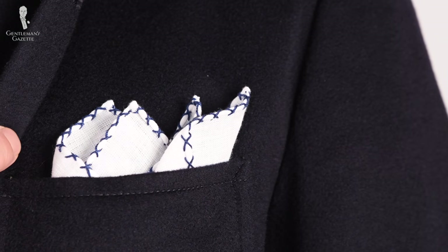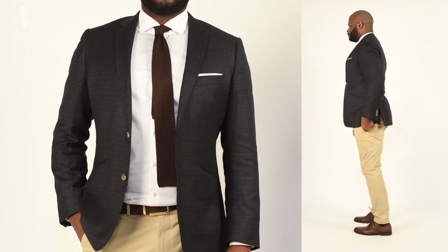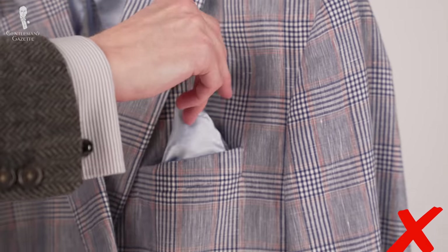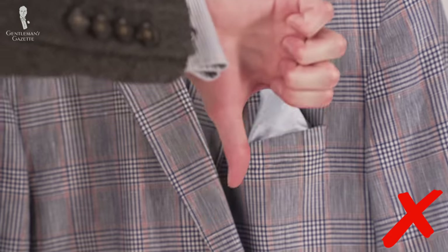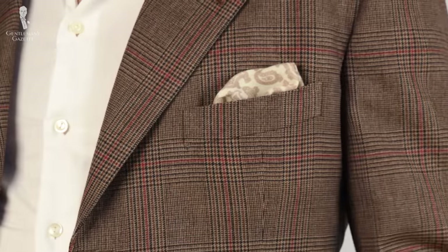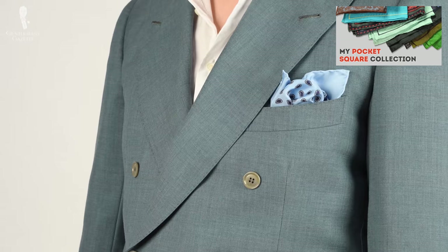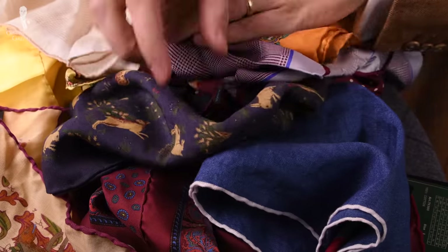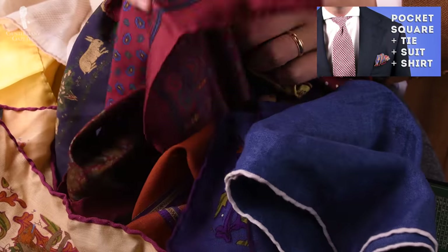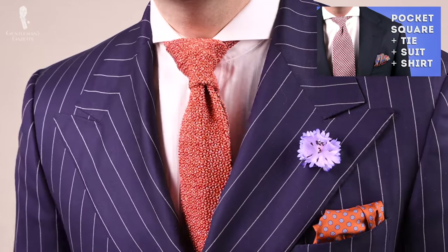Few things can add so much to a look with so little as a white pocket square — and by that we mean a true white square, as just pulling out the lining of your breast pocket isn't a viable option. We've made many other videos on pocket squares, including Raphael's extensive collection, and we talk often about how they can be the perfect accent piece to finish an outfit, emphasizing the rainbow of color options available, such as in our video about pairing pocket squares with shirts and ties.